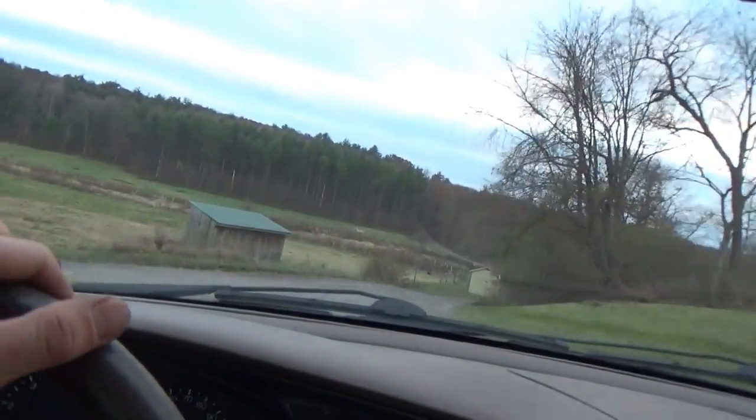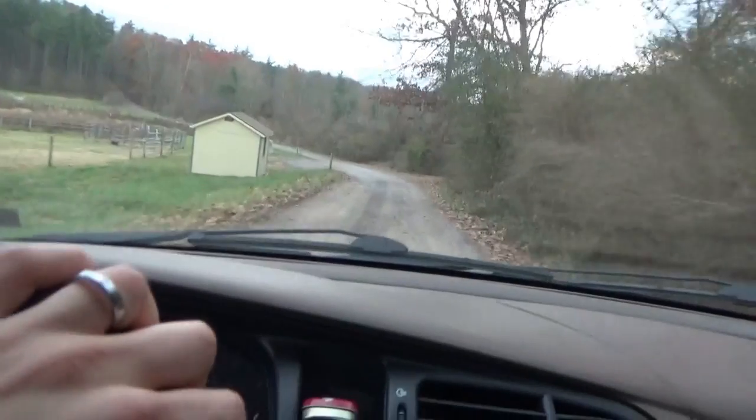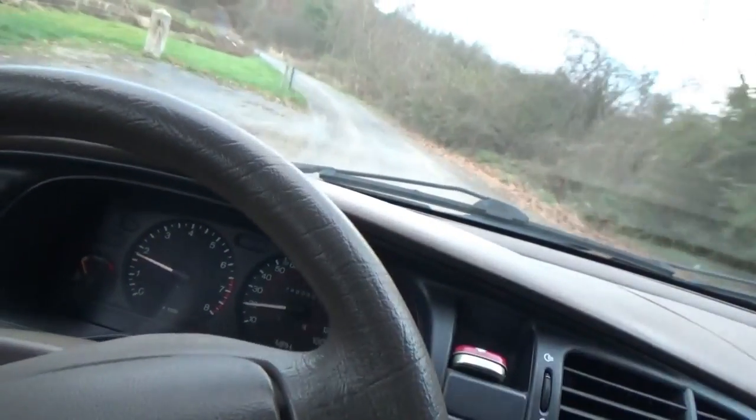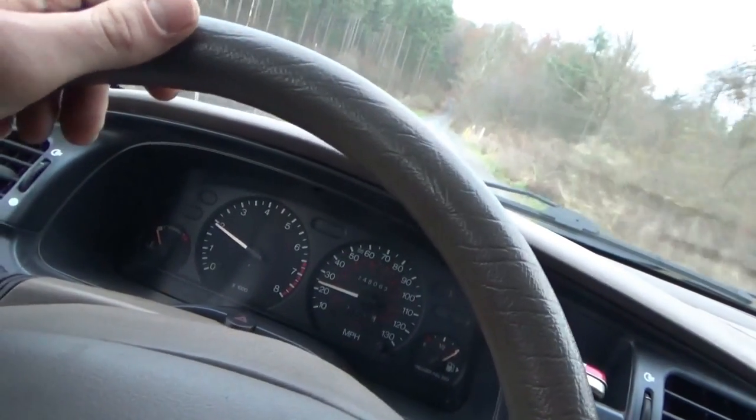I'll take it for a spin and maybe she'll change her mind. It also smelled like burning oil from that leaking oil pan gasket, so hopefully that's solved for a good long time too. It's always exciting to test drive something, especially your own vehicle. And it's definitely not as jerky anymore — there's no rubber band effect.